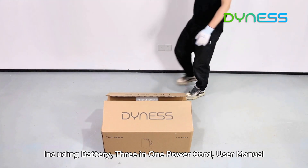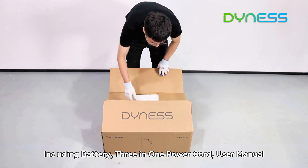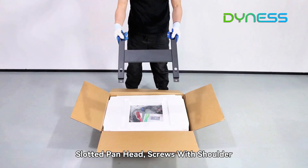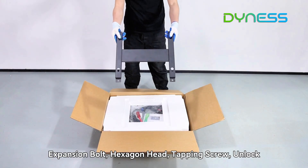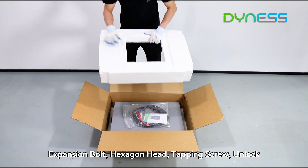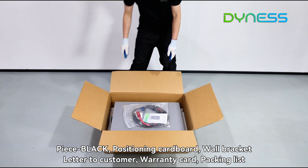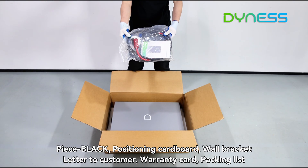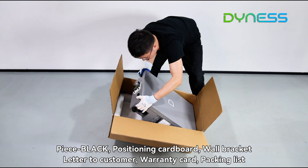Included accessories are: battery, 3-in-1 power cord, user manual, slotted pan head screws with shoulder, expansion bolt, hexagon head, tapping screw, unlock piece, black piece, positioning cardboard, wall bracket, letter to customer, warranty card, and packing list.